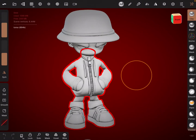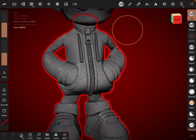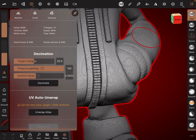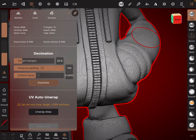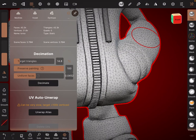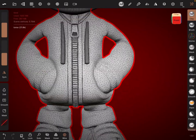So I'm going to UV unwrap this body and take it into Procreate. What I need to do is go here — it's very high-res at the moment, not too bad, but I'm going to decimate it down. Let's wait for that to happen, and maybe just a little bit more. There we go. You don't look too bad. That's quite nice. So I've knocked that body down.